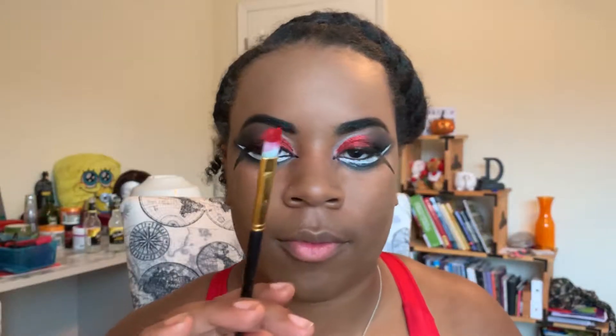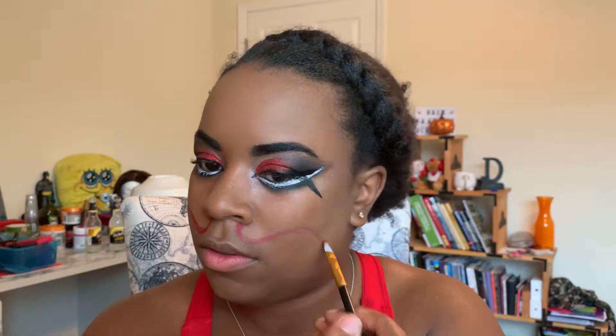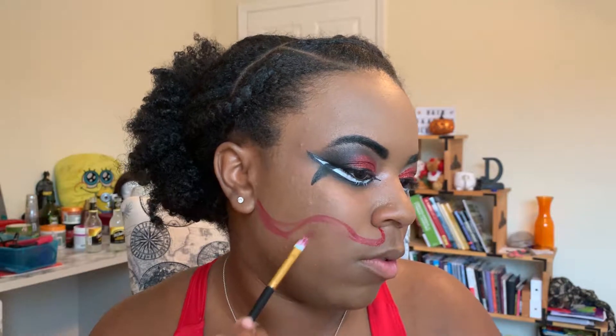Next I'm gonna grab my red lipstick in the shade F Bomb by Urban Decay to start the bottom portion of my face. First I'm drawing the outline so I have a guide. After setting my guides and drawing out the shape I want, I fill in the rest of the area with the red lipstick. I mostly used it because I didn't have time to run to the store for a paint pot, but I think it still came out really good.